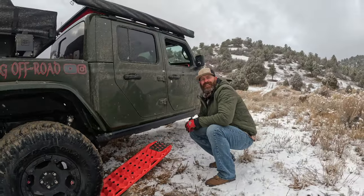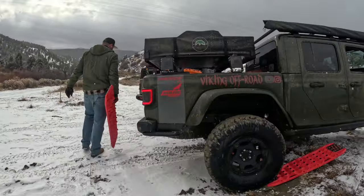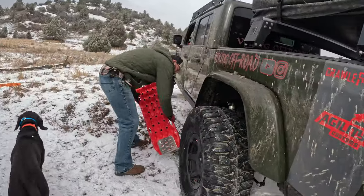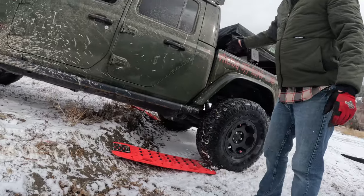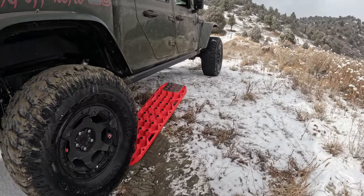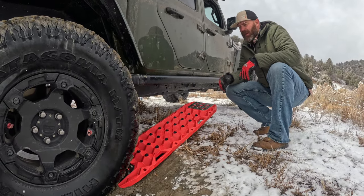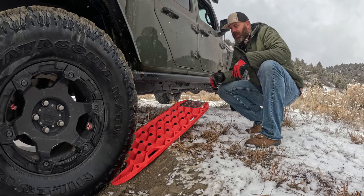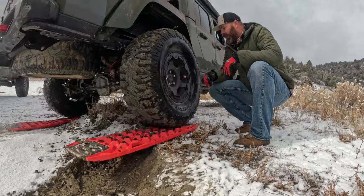Now we have so much grip on this tire that the other one's not going to move, so I'm going to get the other board. All right, we got the other one down — just putting this under here so it's not spinning wheels at all. I'm more interested in the other side — I want to see how it's going to bend and flex. Go ahead, Verne, let's see. Beautiful — just walks right up. Good, Verne!